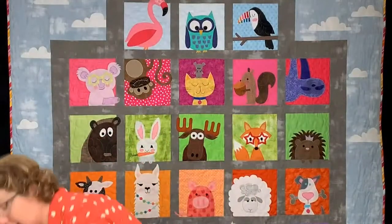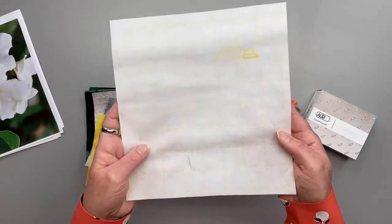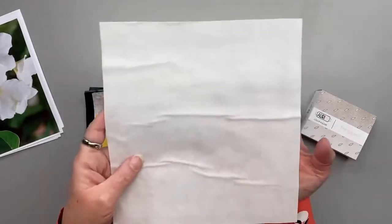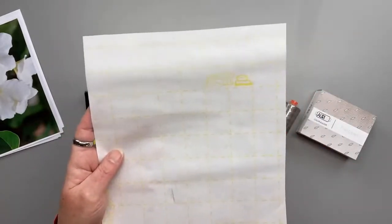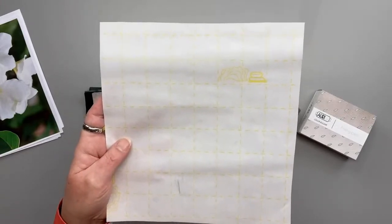When you're using this, there are two sides. Frank, let's look overhead on this. There is a side with a grid printed on it, and a side with no grid. You want to always trace on the side with the grid. Why? I don't know — that's just what the instructions said, so we're going to go with it.